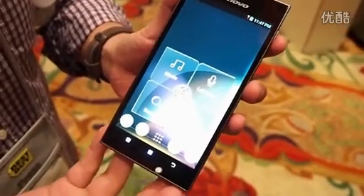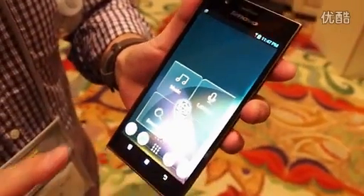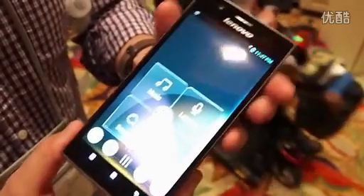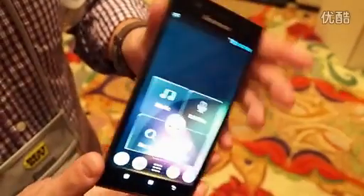We're here today with the just announced Lenovo K900. This was just introduced today here at CES, and we're looking at a really, really nice device here.